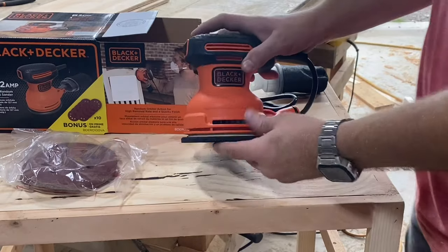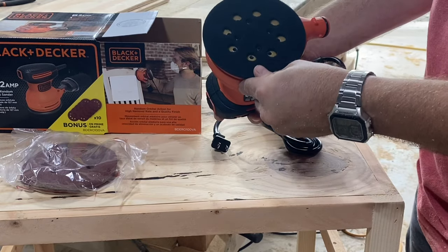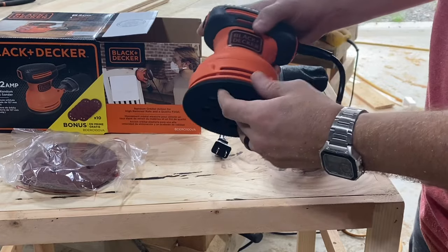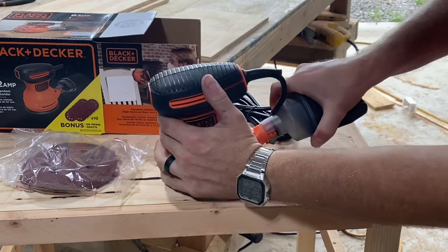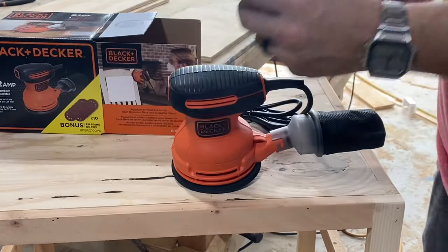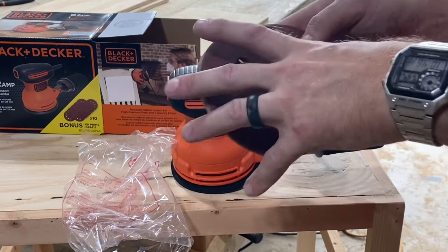Probably one of the first things I look at when I look at sanders is the pad. I actually had a Black & Decker quarter sheet sander a while back, and it worked really well except the pad was kind of cheap on it. The pad on this random orbital sander looks like it's a little bit higher quality. That being said, it's also protected by Velcro, so that should help it last a lot longer. And that brings in our first difference between these and the quarter sheet palm sanders — the sandpaper you buy for these things has to have Velcro on the back.